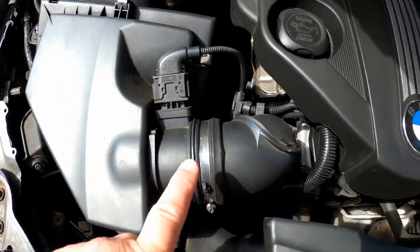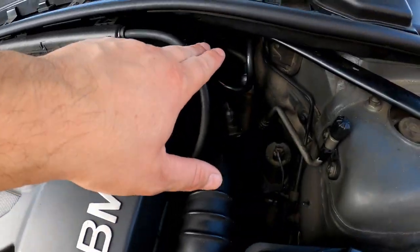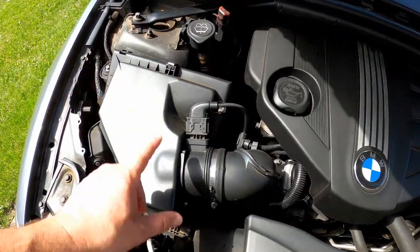De luchtmassameter. Die zit hier, volgens hier. Ik weet niet of er een probleem mee is dat die verkeerde gegevens doorgeeft naar mijn gashuisklep. Dat weet ik niet, maar ik heb die besteld bij AliExpress en die gaan we nu vervangen. Dat is de luchtvelder hier.